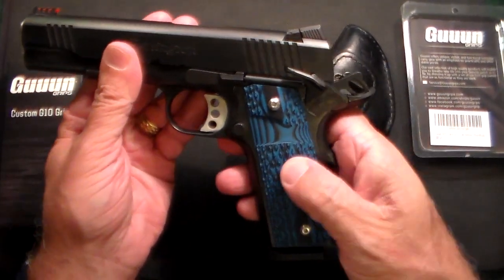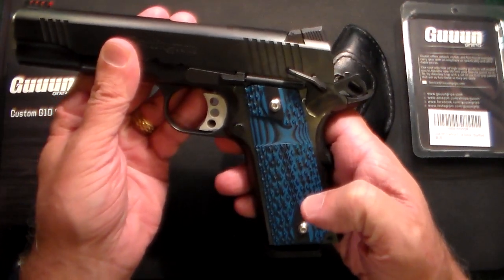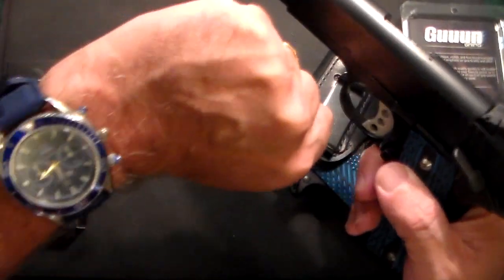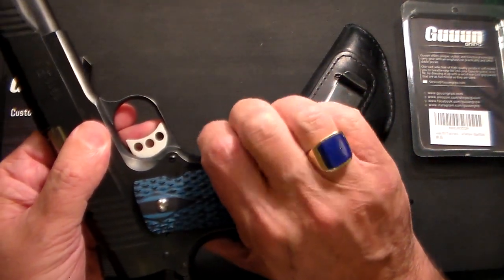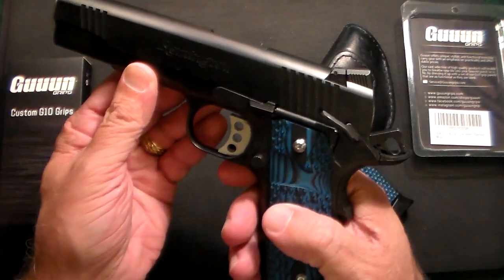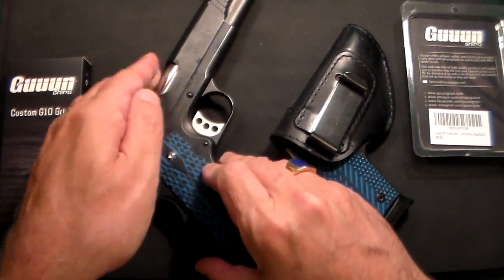The update on that is these blue G10 grips from Gun Grips. I'm feeling in a blue mood today — I'm wearing a blue Omega Seamaster and my blue lapis lazuli ring. So feeling very blue today. But these really change the whole look and feel of the gun.